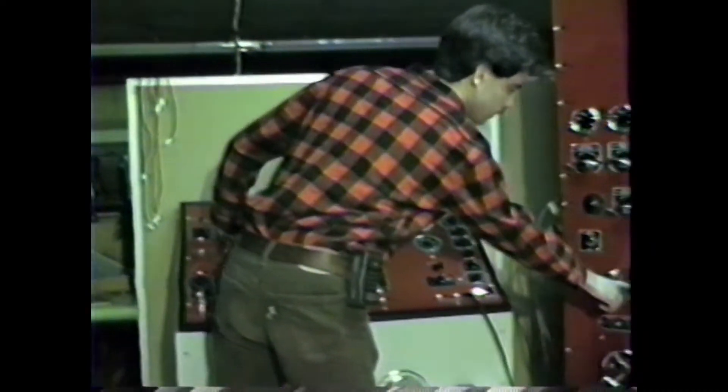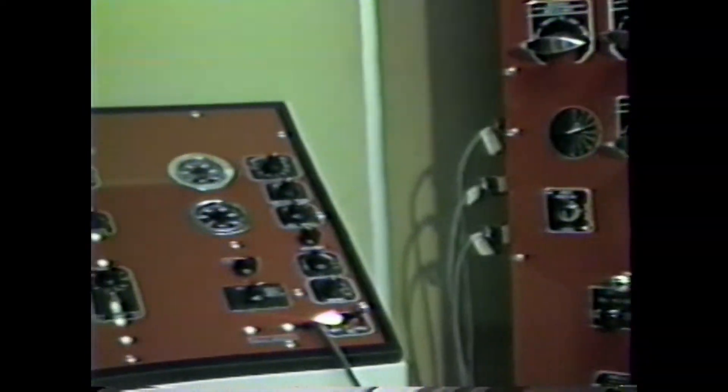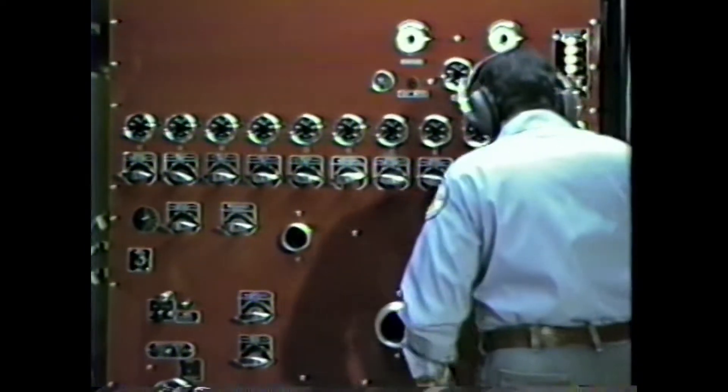I'll now give Gil Soto a throttle light, shown over here, which indicates that he can go into pump, and we'll now have him start this operation. '3812, this is 12 Alpha. Please charge your pre-connect.' All right.